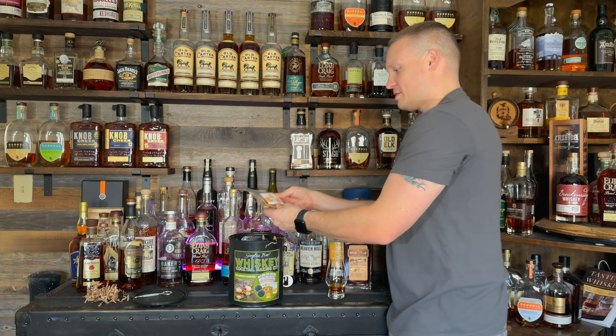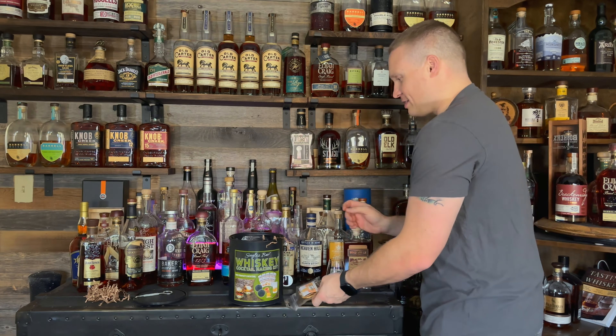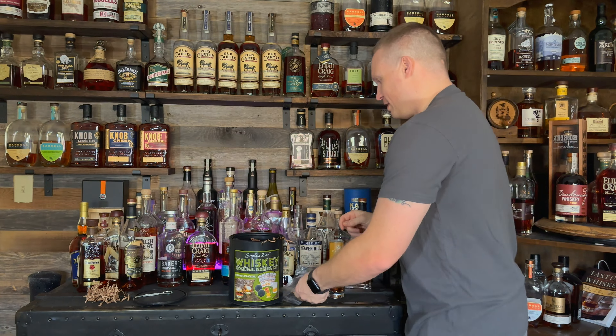Let's go ahead and take a look at what's inside. We've got some garnish right off the bat — some orange circles and some grapefruit garnish. Nice little cocktail garnishes.